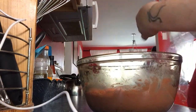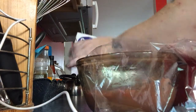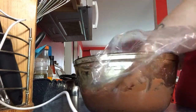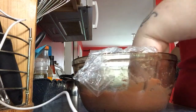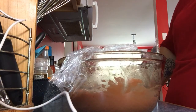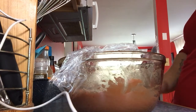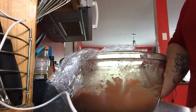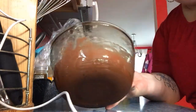Now we're going to take some saran wrap or plastic wrap and just cover the dough like so, then pop it in the fridge. You can use the dough right now if you want and do drop cookies, but I like to let it chill. Even if you're going to do drop cookies you can still chill it first — so that's what I'm going to do.